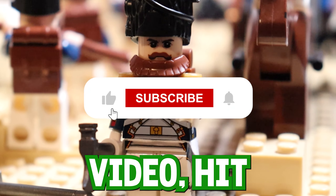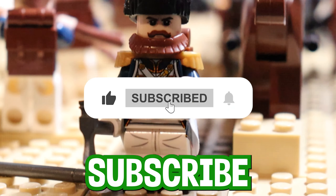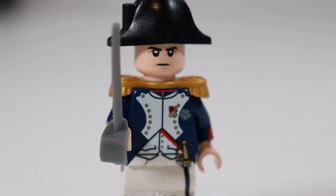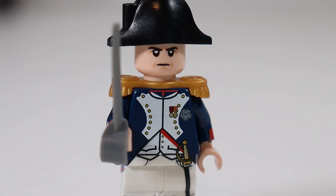If you guys enjoy this video, hit that like button, subscribe, and stay till the end because we have a giveaway for y'all. Let's look at the self-proclaimed Emperor's army first.